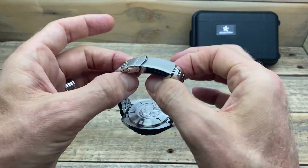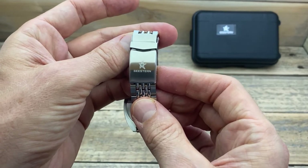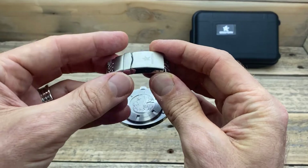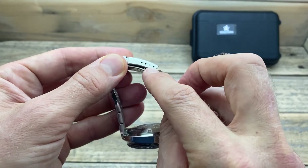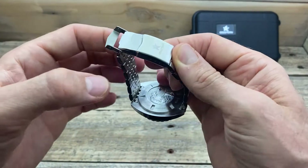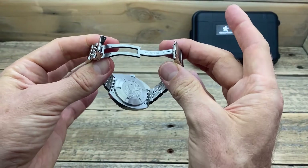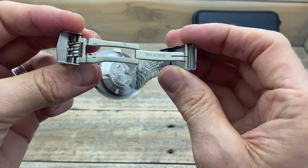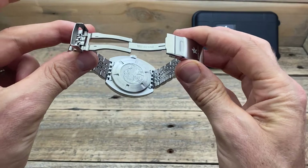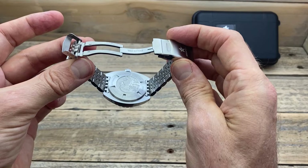The clasp itself is also something that probably disappoints me a little bit. It is perfectly fine — it has the Seastern logo — but the type of clasp is what I probably don't like. It does, however, have four micro-adjust positions, which is good, and it has a safety latch, though it doesn't fit perfectly. It has one of these friction locks, and I just don't like them. Maybe that's just my personal preference. It is milled, which is nice, but there's no extension within it.